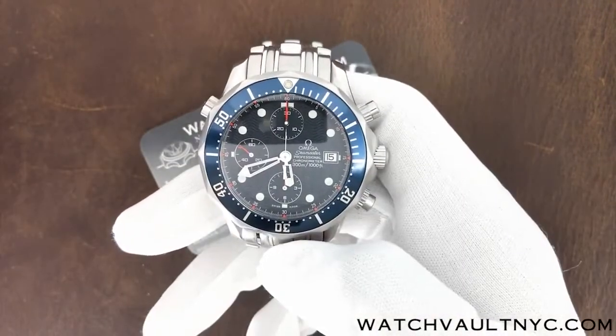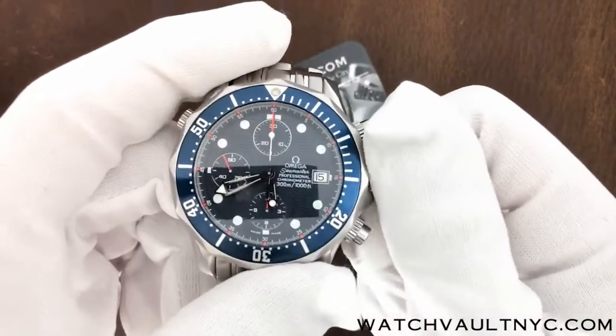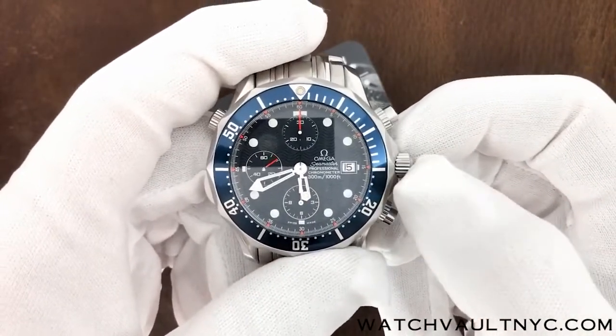To unscrew the crown, push the crown to the left and twist counter-clockwise — it should pop right out. Once it pops out, we can wind the watch about 30 times.